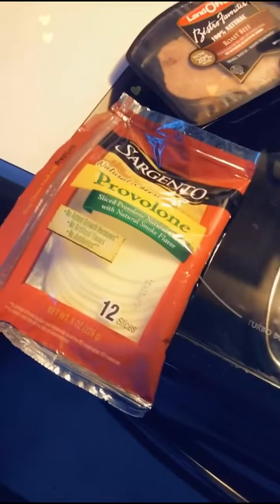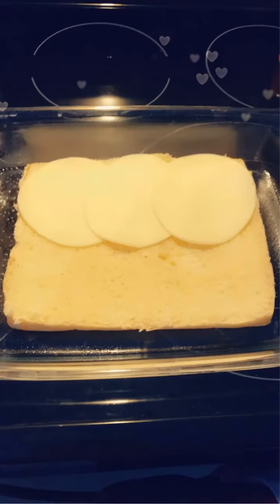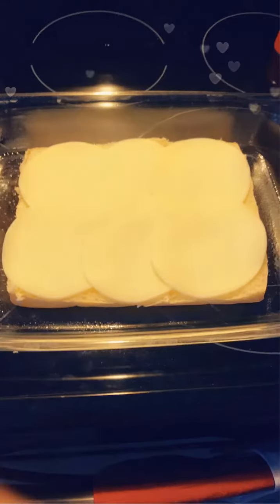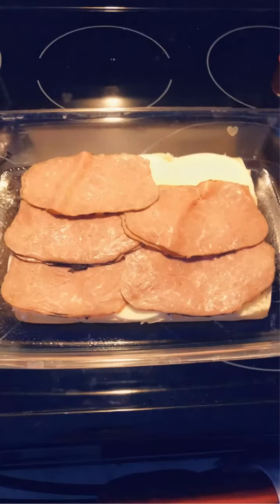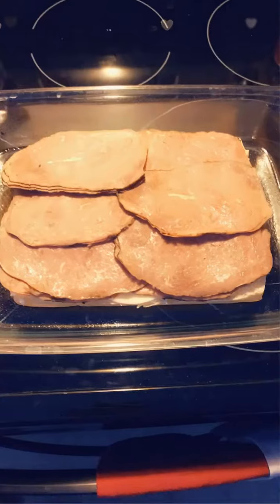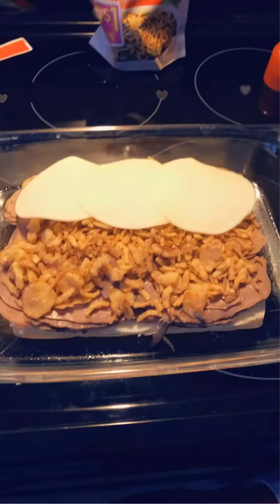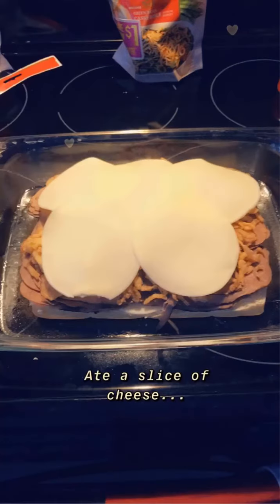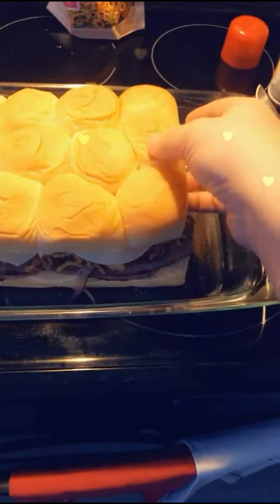Next up, we're going to put six slices of the cheese on the bread, then we're going to put on our roast beef, then our bougie onions, and then more cheese. Now that we have everything put on there, we're going to put the top of the rolls back on top. Look at that — that looks delicious.